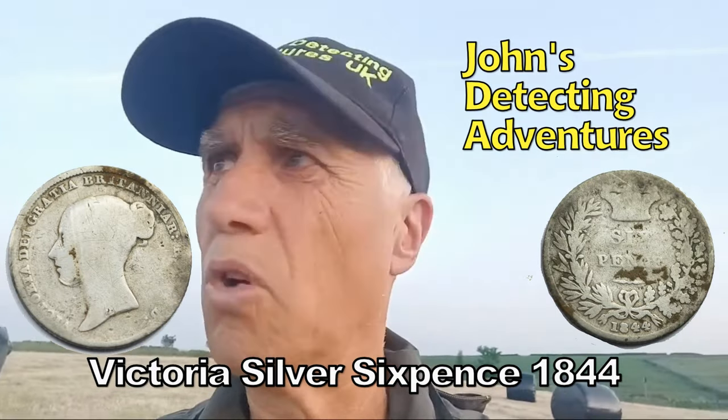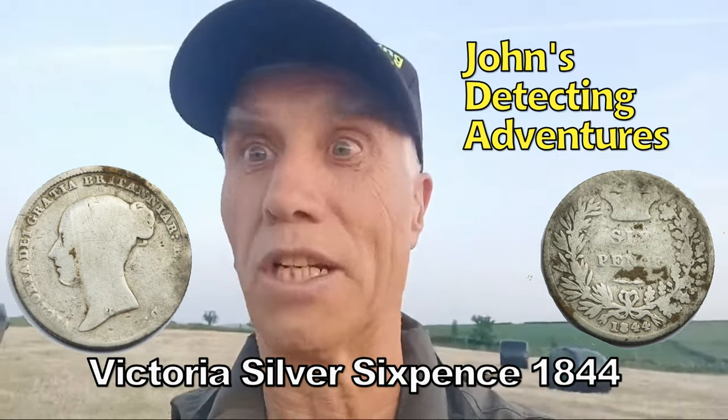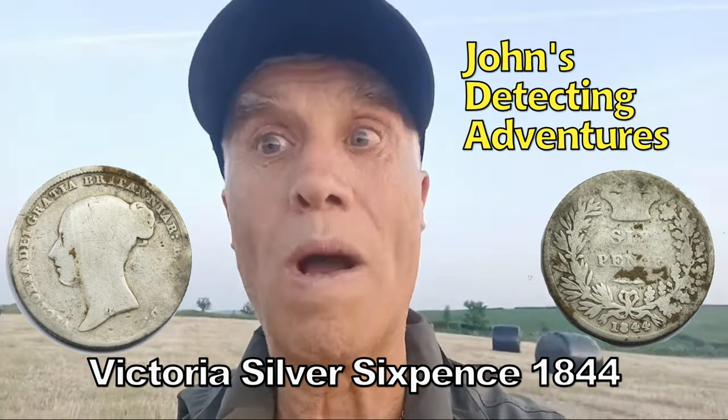That's the trouble when you find silver — you don't want to go home, you think there's some more in here. I might have to spend another 10 minutes before the sun completely goes, to see if there's any more. But it was an iffy signal and it was quite deep.